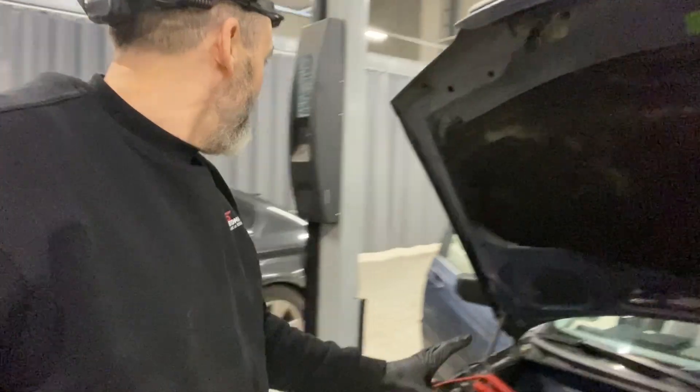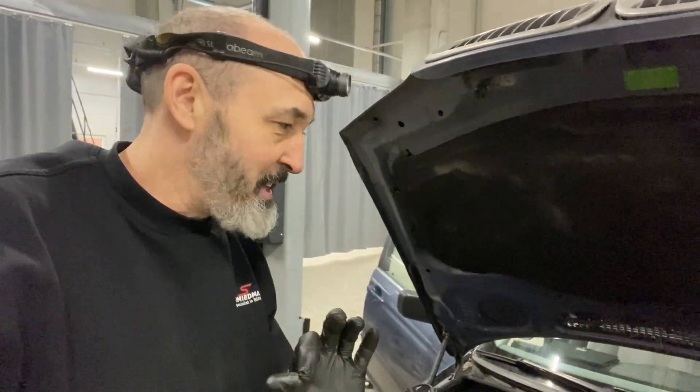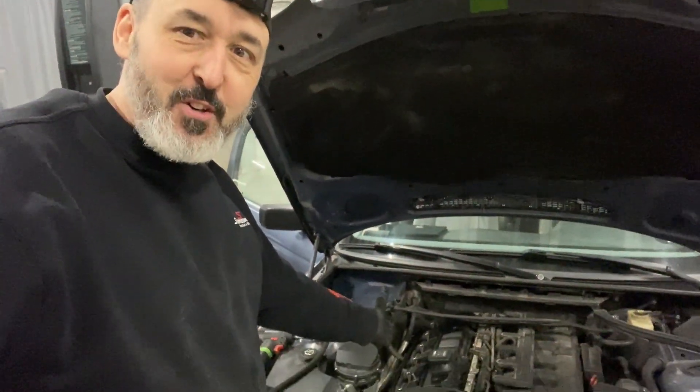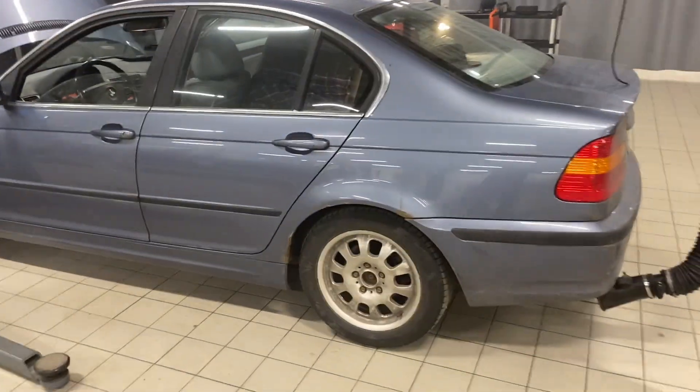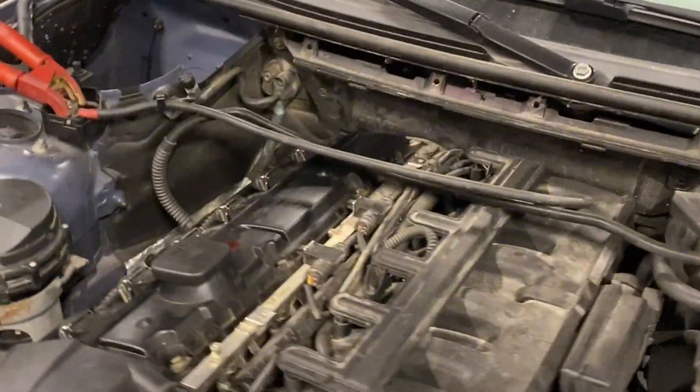Basically, never ever think you know more than all the mechanics. He's been doing it since 1977. And that's the result. That's why I'm good at this job - because I listen to people who know way more than I do. What a legend. It's like a disco, but it's done the job, hasn't it? It's like two for one, isn't it?